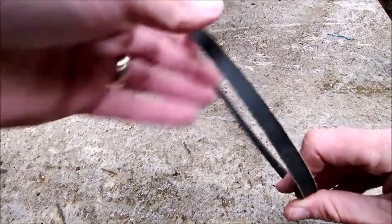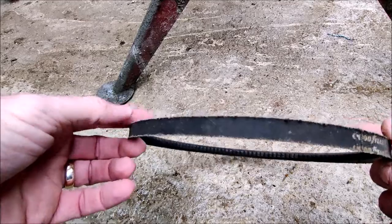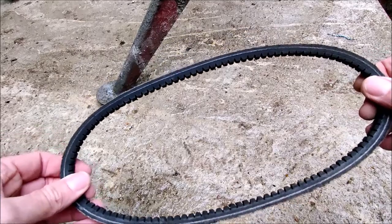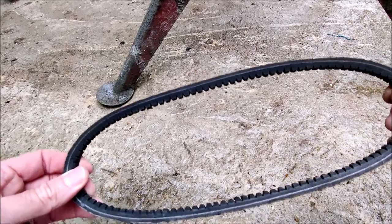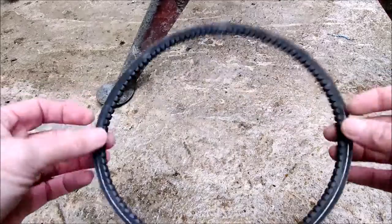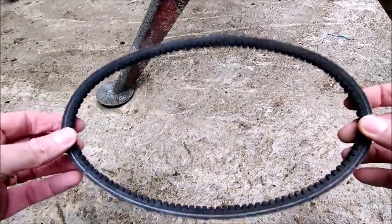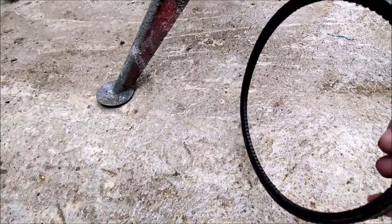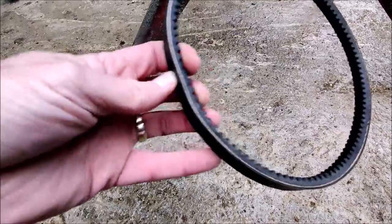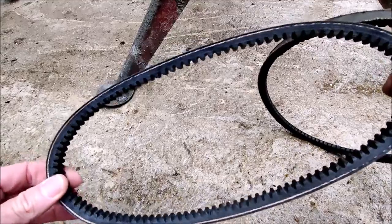What it is, is because its width has diminished, it can now slip down deeper into both of the pulleys. That effectively makes the diameter of the pulleys smaller, which means that the pulleys have to be further apart in order to keep tension on the belt. And the machine has got no further adjustment in it, so we can't pull them further apart anymore in order to keep the grip of the belt on the pulleys.